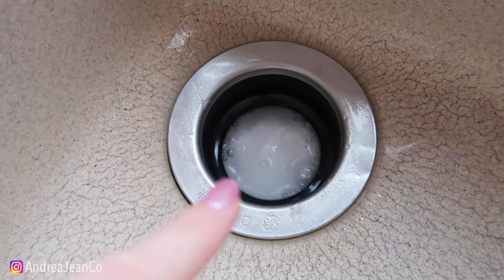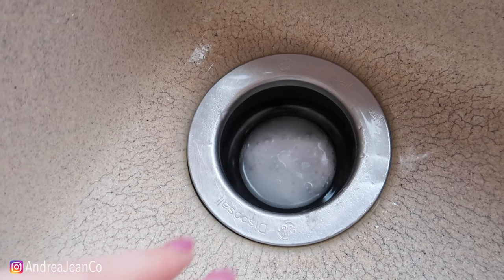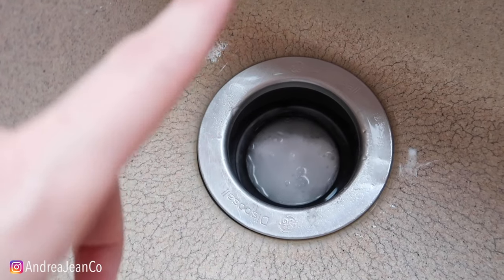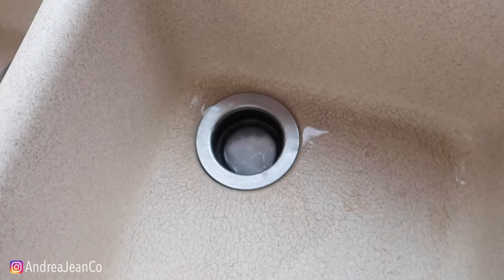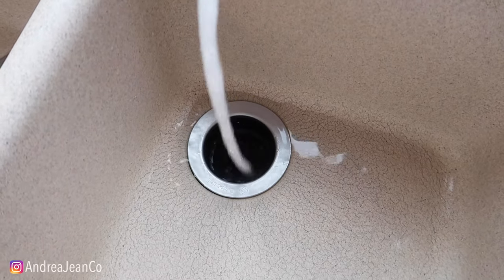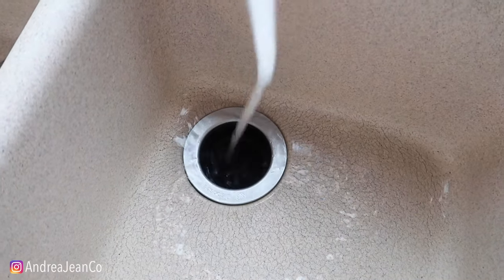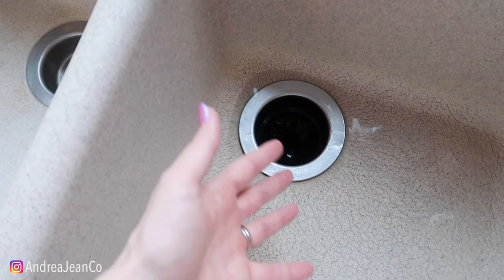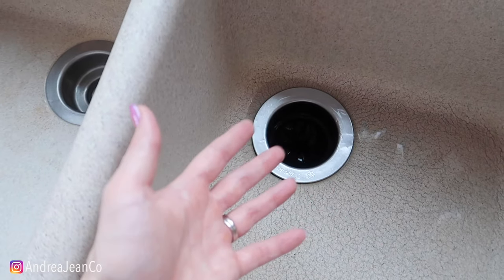Depending on how stinky your garbage disposal is, you're then going to want to run some hot water for about five minutes so it works its way entirely throughout your drain. When you run the hot water, that's when you want to turn on your garbage disposal so it can make its way through and clean the blades and anything that is stuck on them.